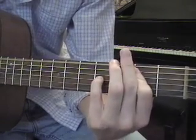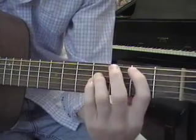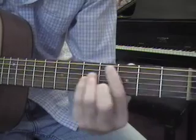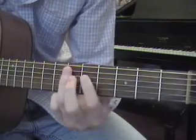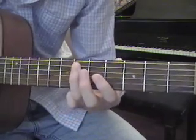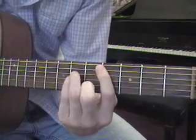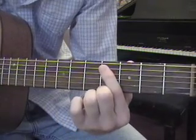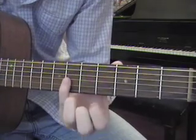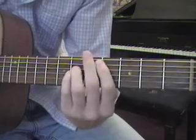So we have the B power chord at two-four-four. Then on the A string: fourth fret and sixth fret. Then a C# power chord: fourth fret on the A string, sixth fret on the D string, sixth fret on the G string.